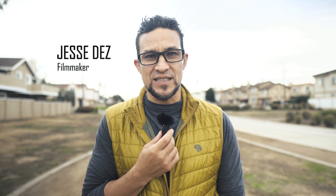Welcome to another episode of Gear Shoga. I'm your host Jesse Dez, and today we're taking a look at the Comica Vemo C3 wireless with noise cancellation.